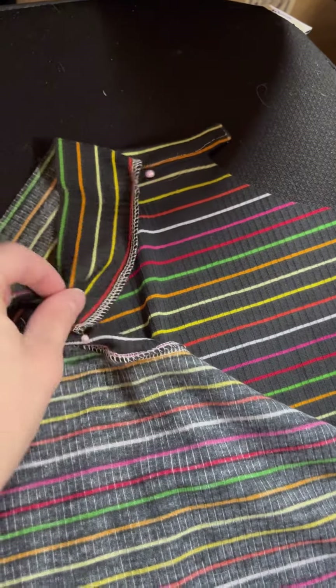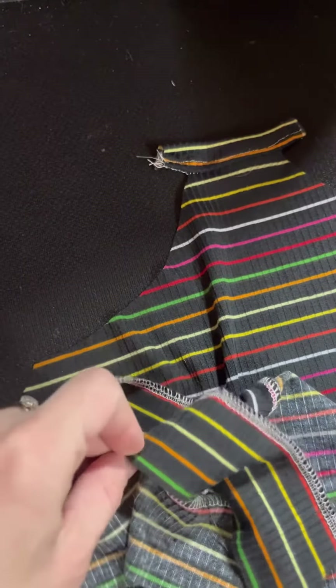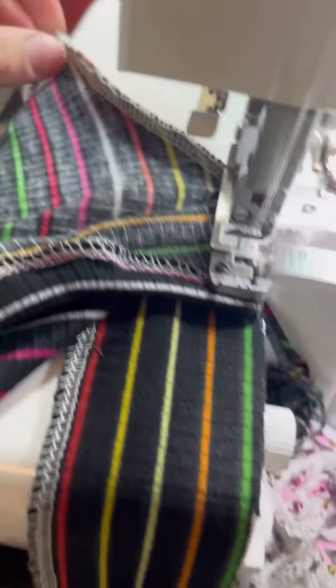For your back piece, you're going to do the same thing — start at your pin. That is going to be the top part. The bottom is going to go in the arm cycle of the back piece, and then you'll match it up to the top binding piece and serge all around there.